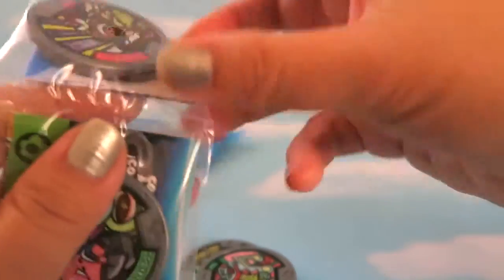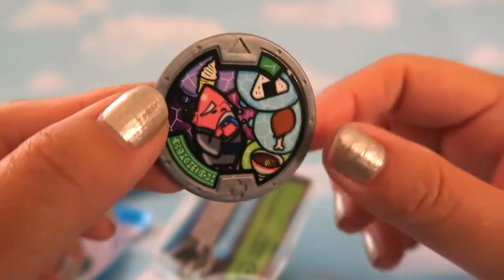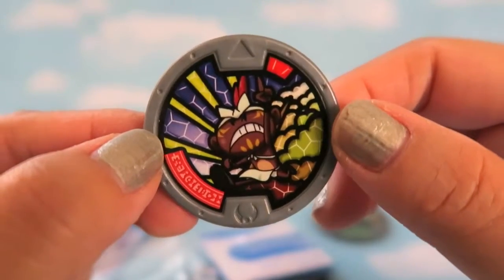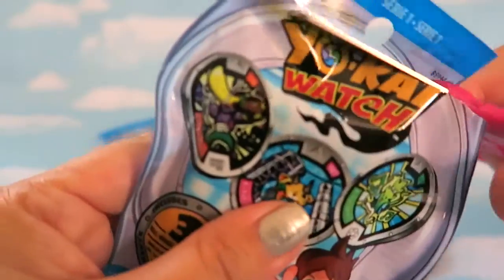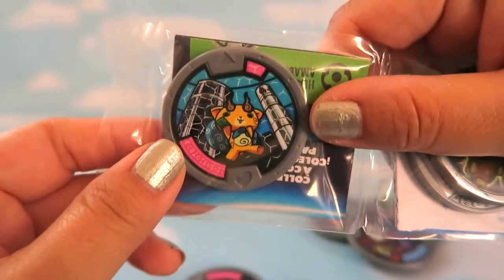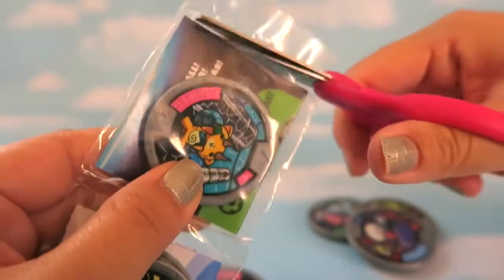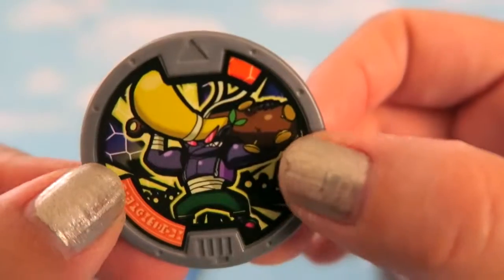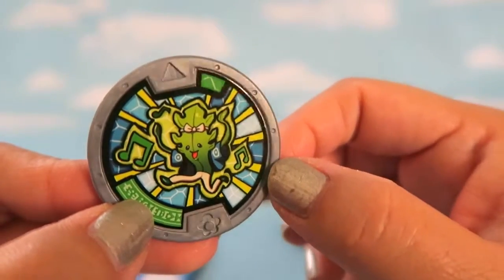Let's open the second bag. This one has a Heartful Yokai, one from the Brave Yokai tribe, and one from the Slippery Yokai tribe. Opening the third bag — this one has a Charming Yokai, a Tough Yokai, and the last one is a Heartful Yokai.